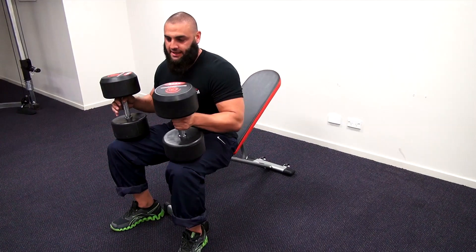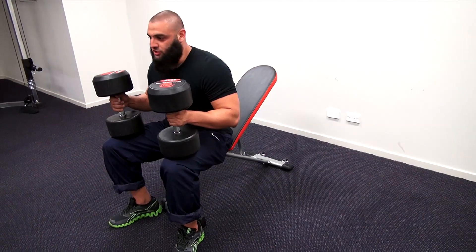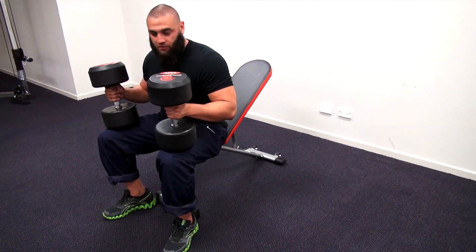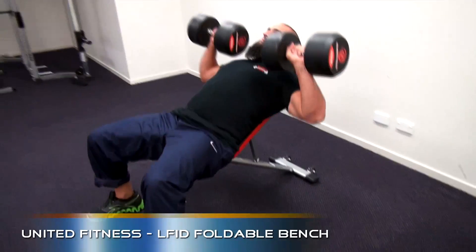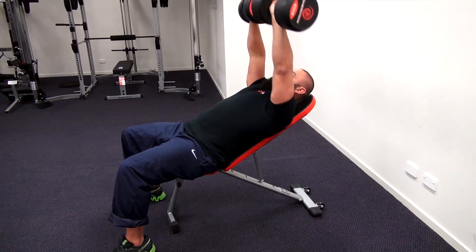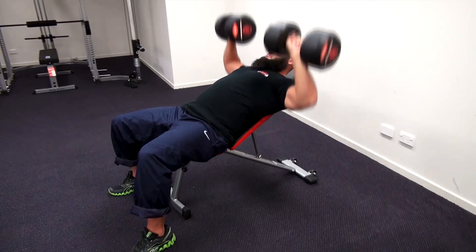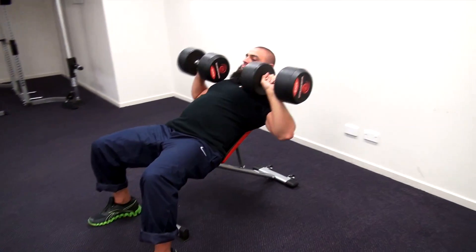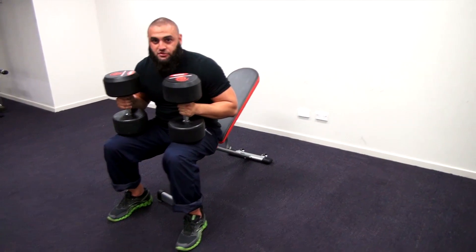I'm just going to demonstrate doing some chest press with some 40 kilo dumbbells here, just to show the actual strength of the bench. As you can see, this bench can easily hold in excess of 200 kilos.